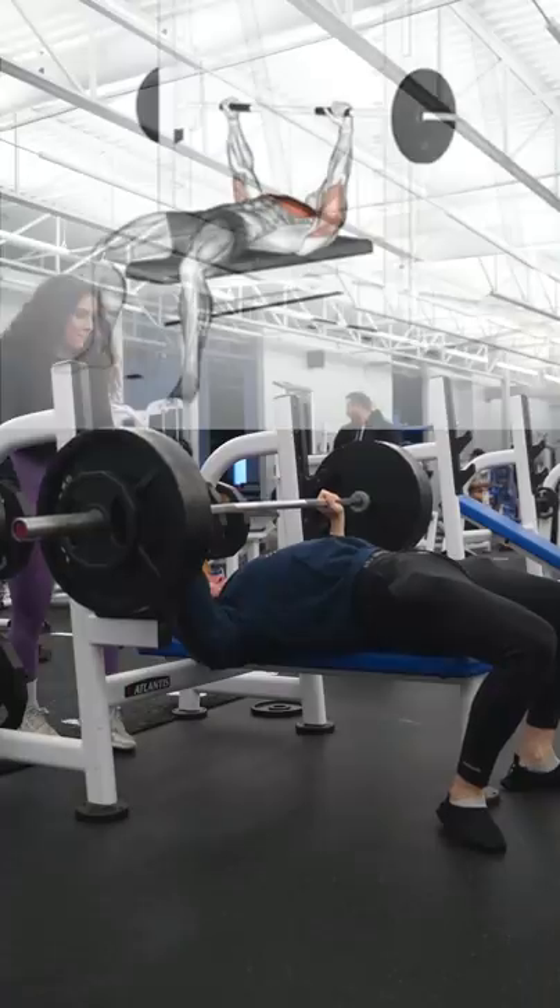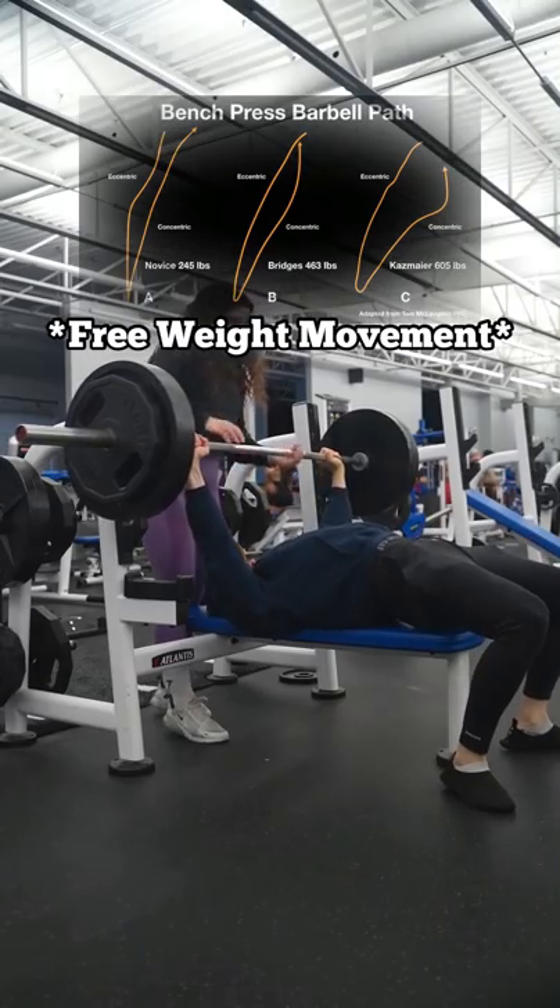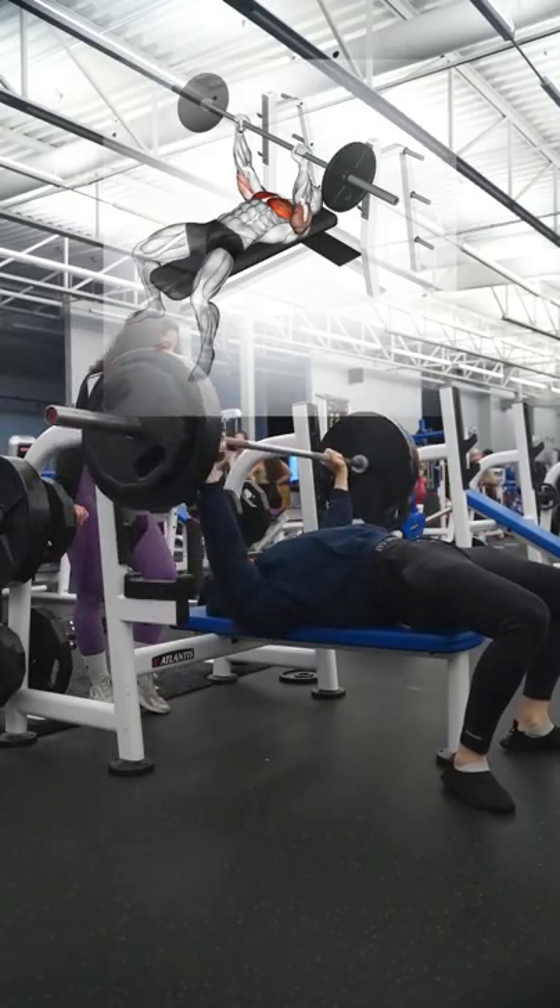With a smith machine, the bar path is a fixed movement. Unlike a compound movement such as a flat barbell movement, the stability component of your lift is not taken into consideration.